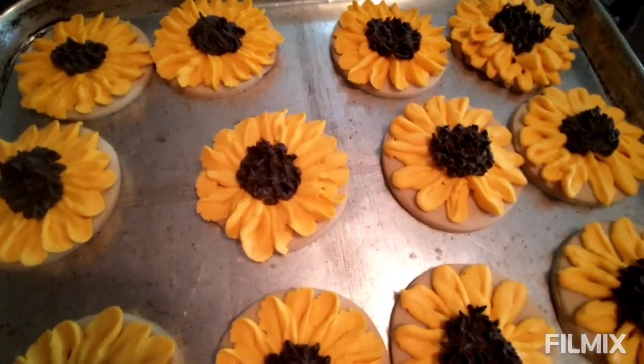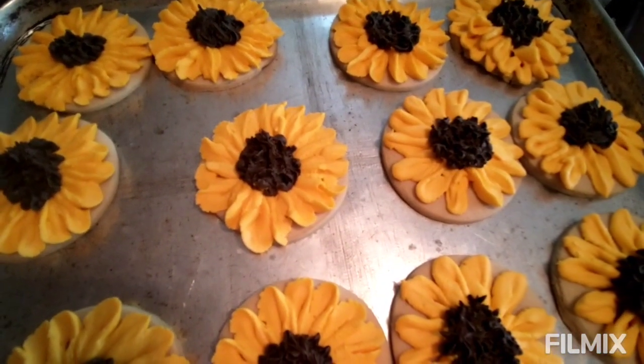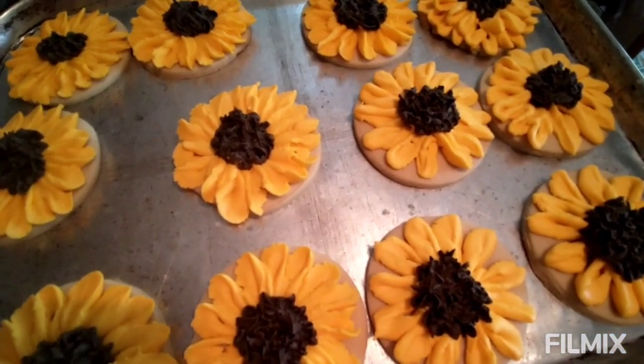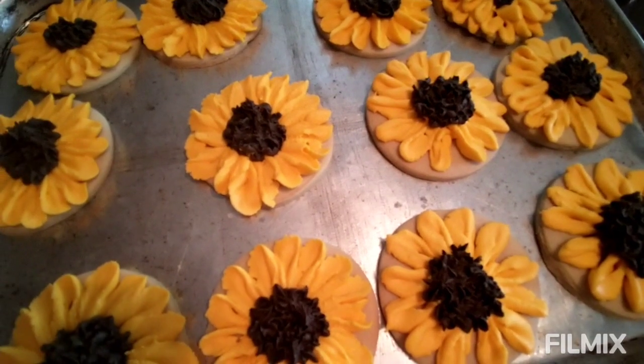They taste really good. I may have tasted one or two. I don't know what I'm going to do with the rest of the cookies — I guess I'll show you guys that too.